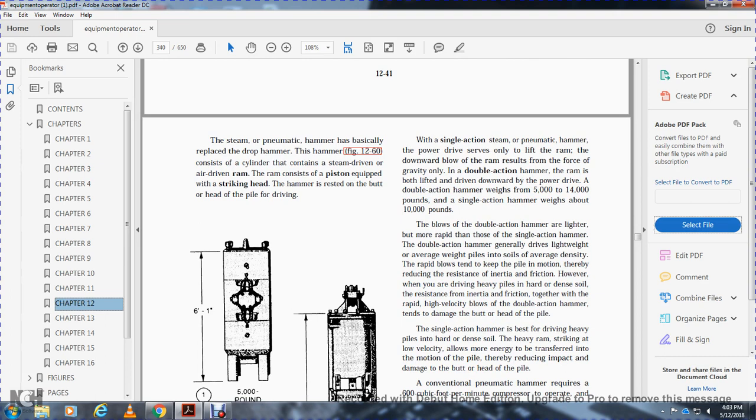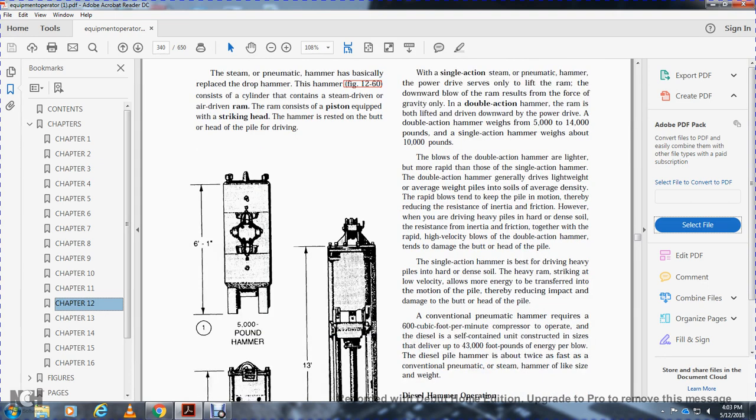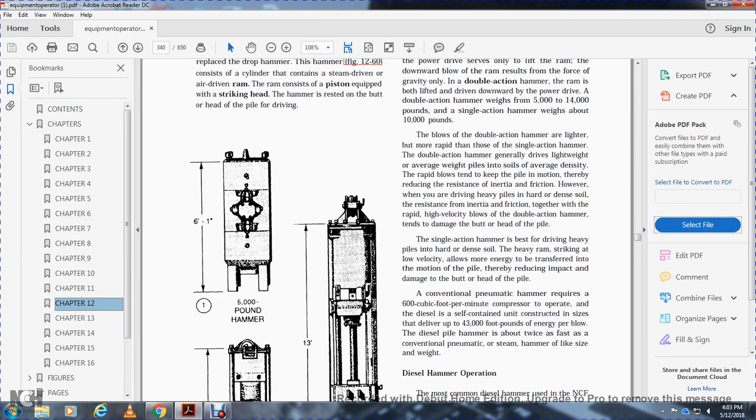With the double-action hammer, the ram is both lifted and driven downward by power. The double-action hammer weighs 5,000 to 14,000 pounds; the single-action hammer weighs 10,000 pounds. The double-action hammer is lighter and blows more rapidly than the single-action. The double-action hammer generally drives average-weight piles into average-density soil; the rapid blows tend to keep the pile in motion, reducing skin friction. However, when driving heavy piles in hard dense soil, the rapid high-velocity blows of the double-action hammer tend to damage the head of the pile.